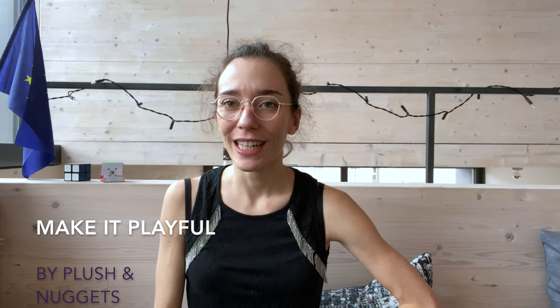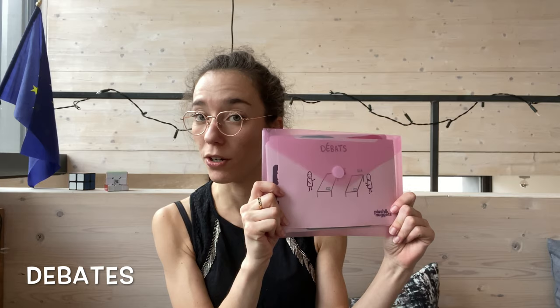Hello, this is Laure from Plush & Nuggets and welcome to episode 2 of Make it Playful. It's a little series of videos I created in order to share some of the facilitation tools I use for individuals and groups. Today we're going to discover a little exercise to run a creative debate and start building common grounds among participants with a very simple and playful exercise called CREATIVELY DEBATE.